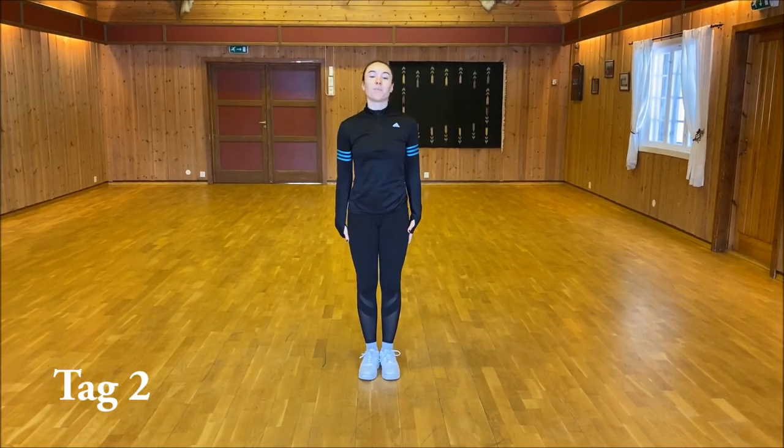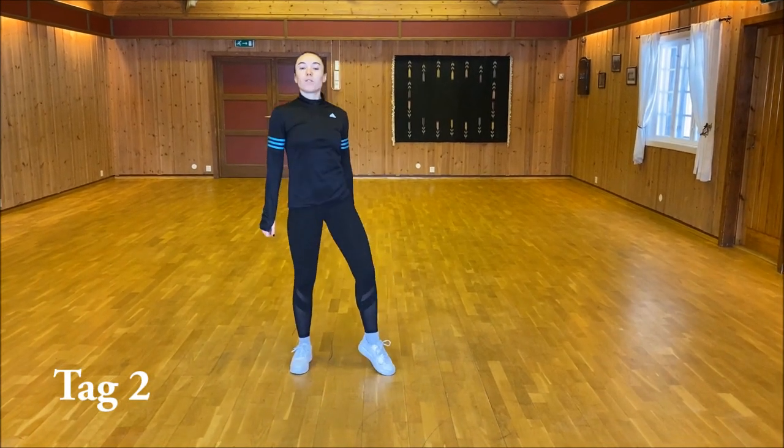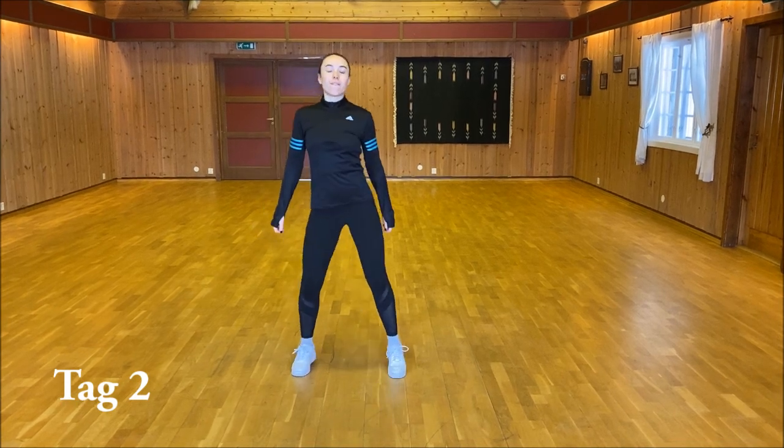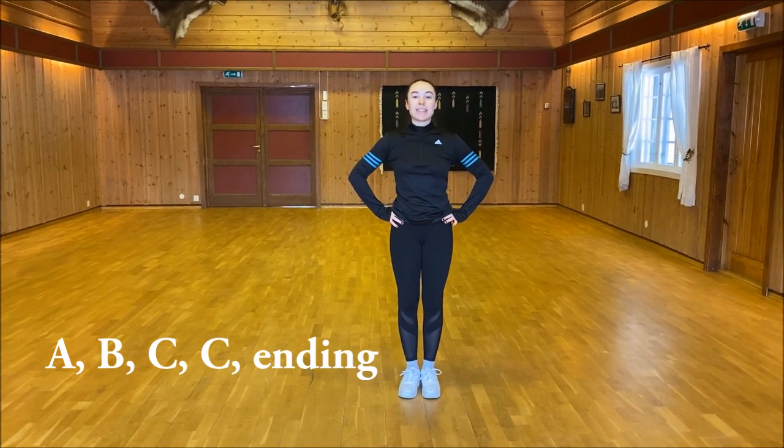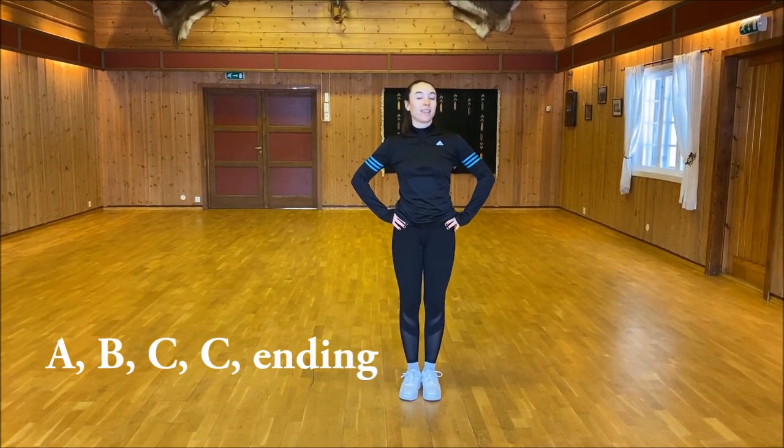Start spacing 6 o'clock. We go: 1, 2, 3, 4, 5, 6, 7, 8. From here, you dance A, B, C, C, and then you do the ending.